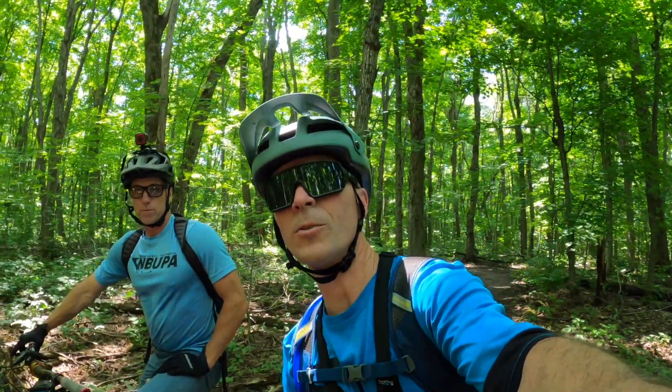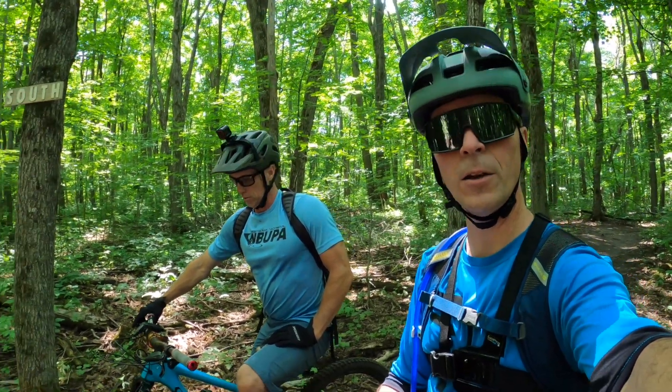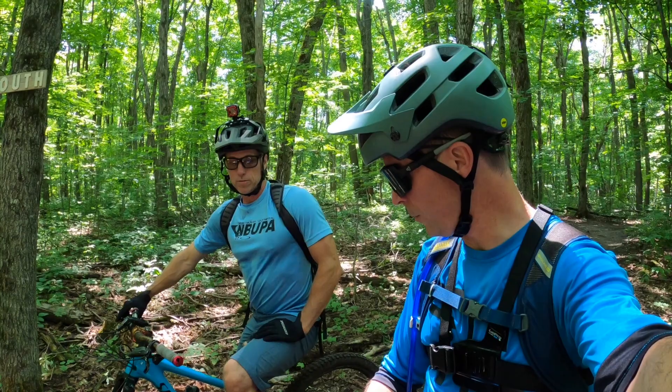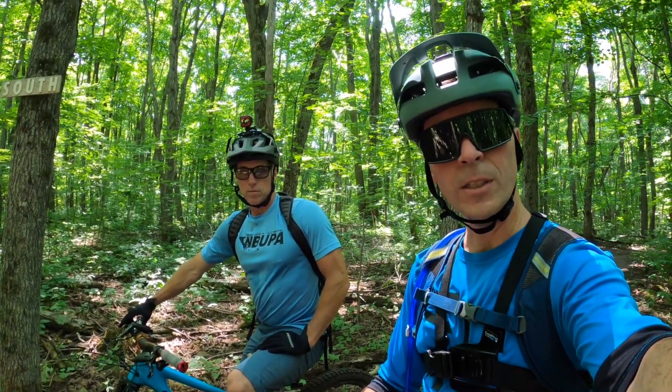Sean and I decided to ride Butterball and Rodeo. We both know those trails really, really well and how our bikes handle on them, so hopefully it gives us a good indication of evaluating some of those differences. We're going to give it a go and see what we think afterwards.